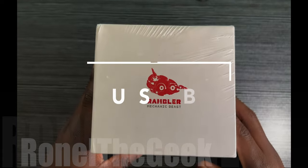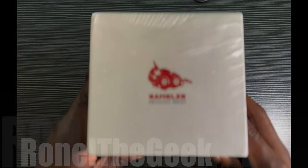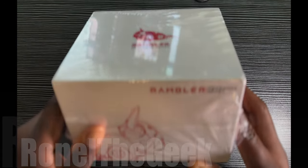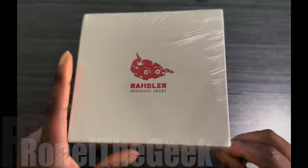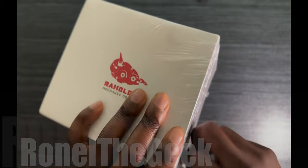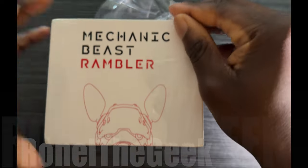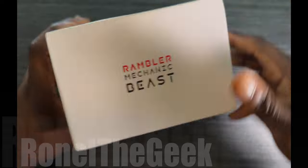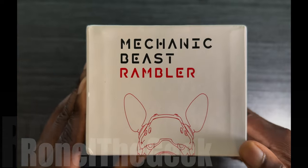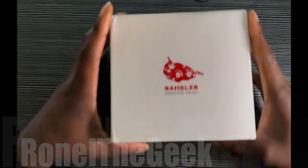Hey guys welcome to my channel, this is Ronald the Geek. Today we're looking at the Rambler Mechanic Beast — looks like a nifty little toy collectible I saw on Amazon. Let's take a look and see what's in the box. Of course, the famous plastic wrapping. It says Mechanic Beasts Rambler, let's open it up.